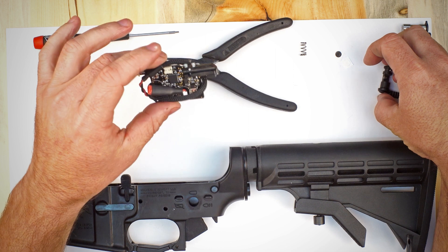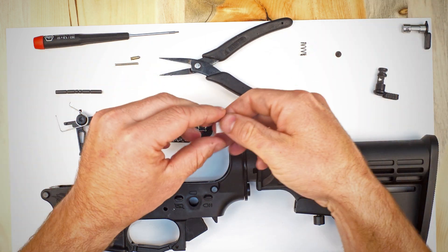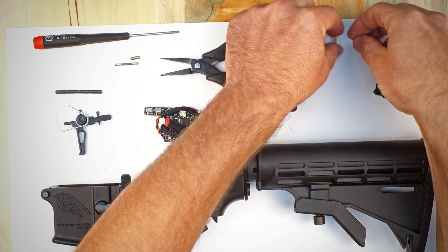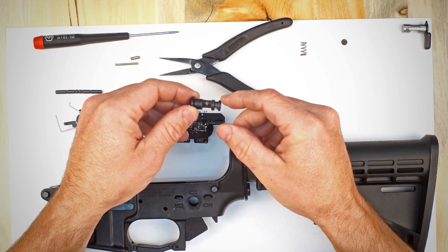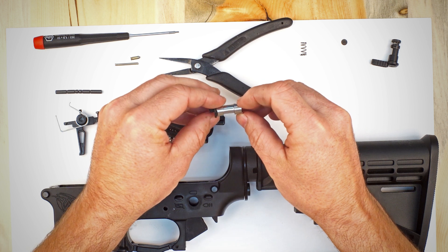With your optical sensor board you're going to get two little stickers — a white one and a black one. There are two different styles of selector switch you may have: the carbon steel version which has a black oxide finish on it, and the stainless steel version that has a bright finish on it.